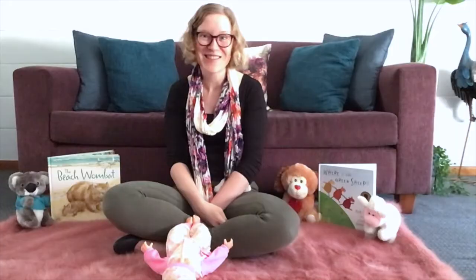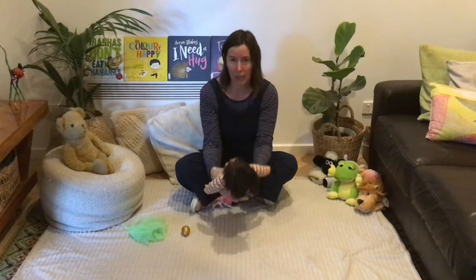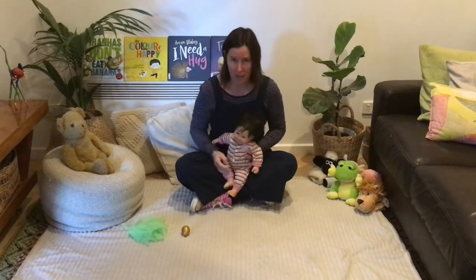It's great for counting and for body awareness, that song. Our next song is called Here We Go Up, and it's going to require picking up baby and lifting baby up and down. And it goes like this.